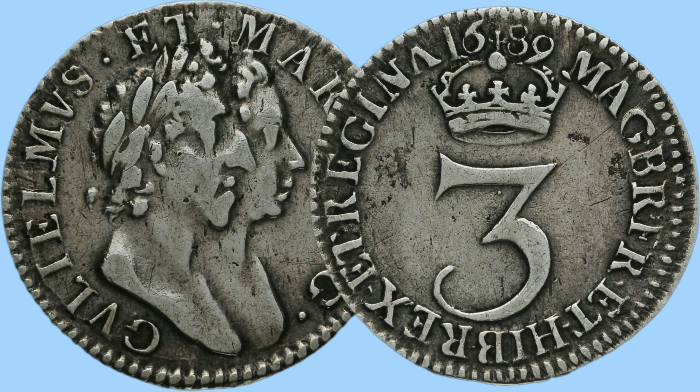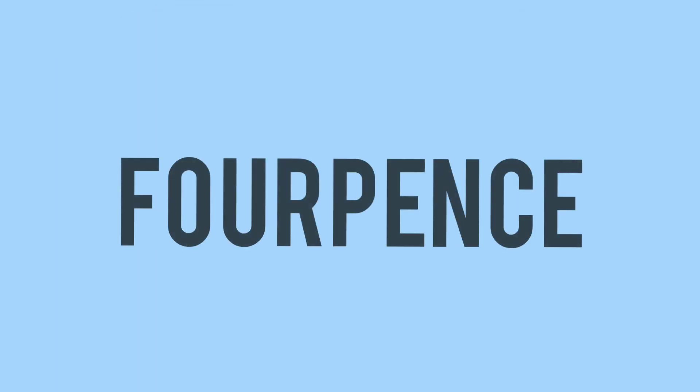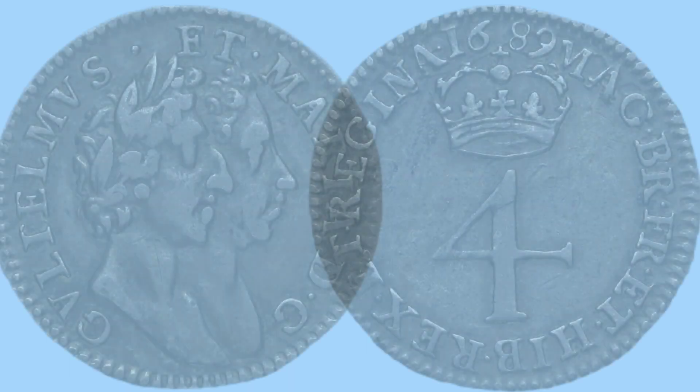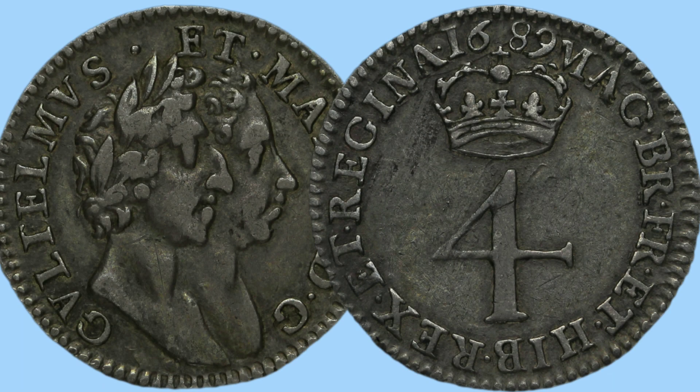Moving on to the three pence — or threepence as some would say. Once again, the same design as the Maundy coins: the number three, crowned, the date atop, the legend around, and the portrait of William and Mary on the obverse. Then on to the four pence, also known as the groat, which has the same design again: date above crown above number, the legend around, and then the portrait on the obverse with milling around so it can't be shaved or clipped.